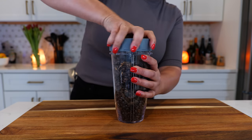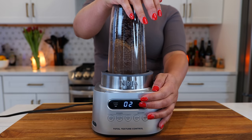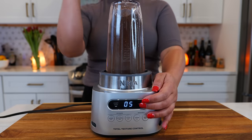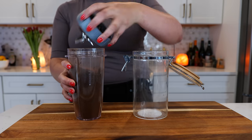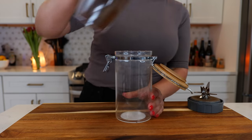And now you're gonna blend it until smooth. Boom, done. Oh, that smells amazing.